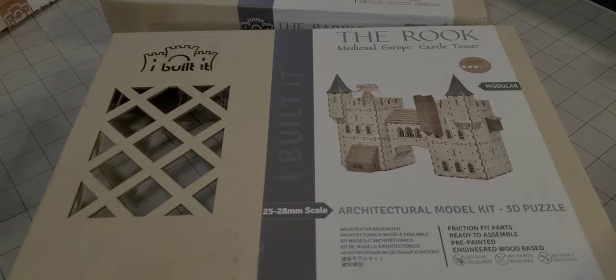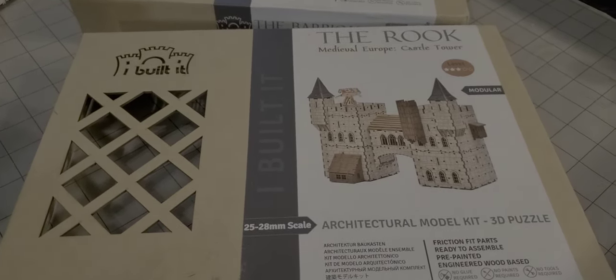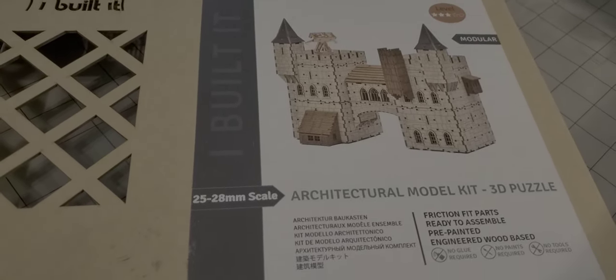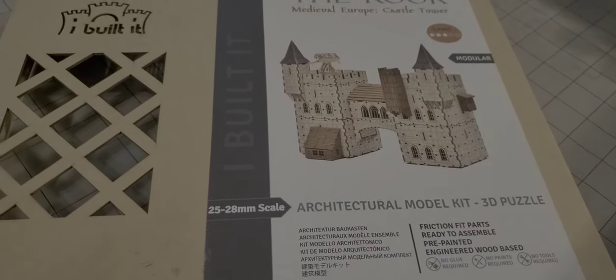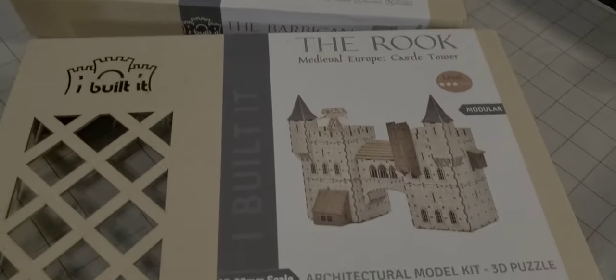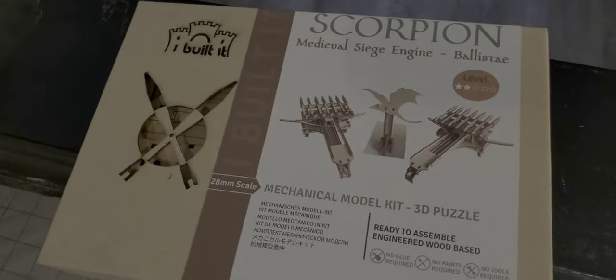Some of you may have seen on Facebook where I posted the I Build It 3D model — or I guess you'd almost say architectural kits, or some people might even call them architectural puzzles. We actually have a couple different ones here: we have the Rook, the Barbican or Gatehouse, Creaky Timbers, and the Scorpion.